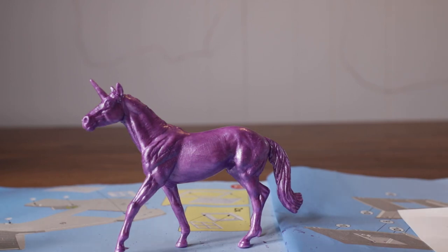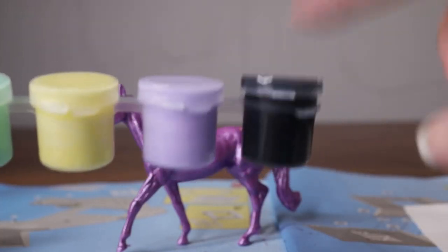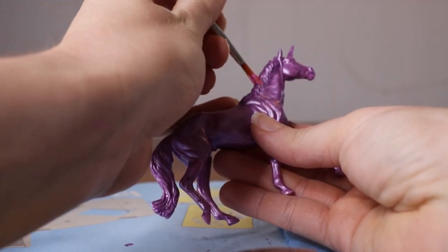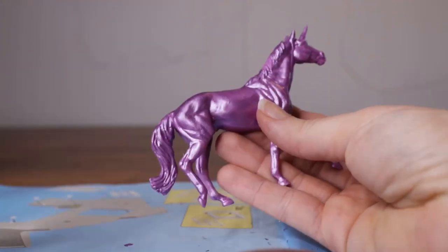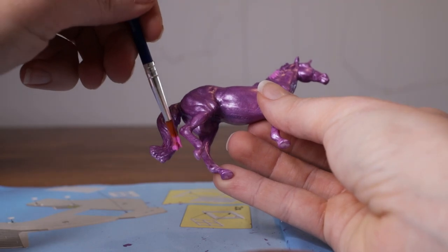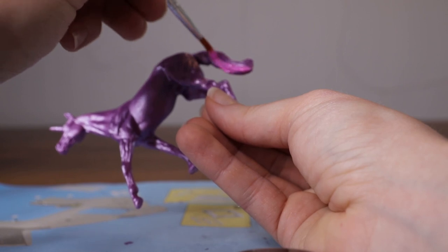Now that that's dry, I'm going to paint her mane and her tail. I'm going to use this pink color. And I'm going to use a darker pink later, but first let's use that pink color to paint the stripe in her hair and her mane and her tail. Don't forget to get the other side of her tail as well.